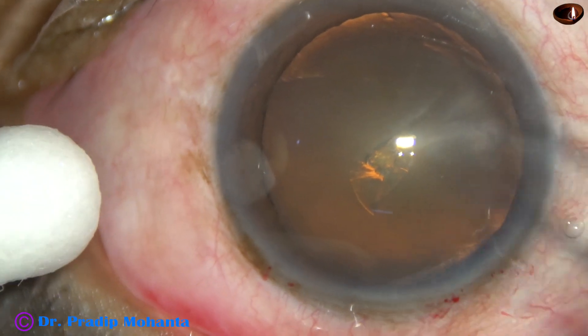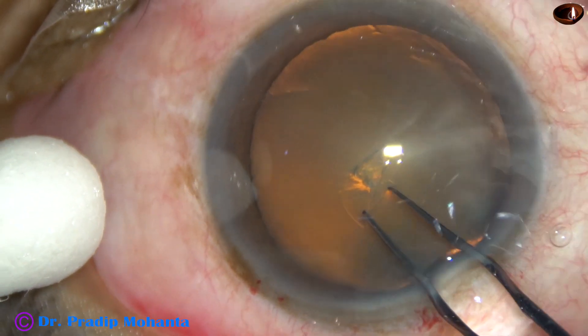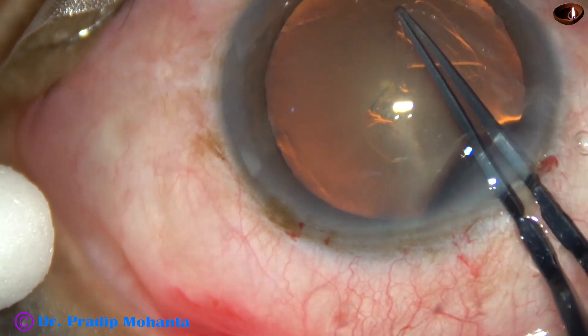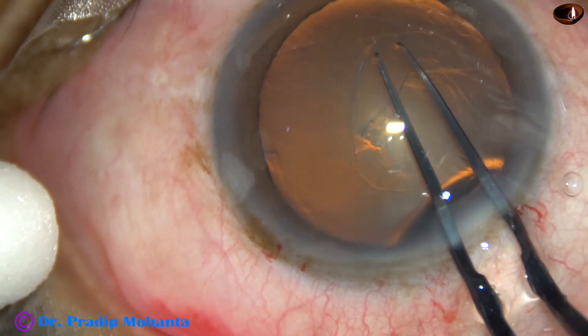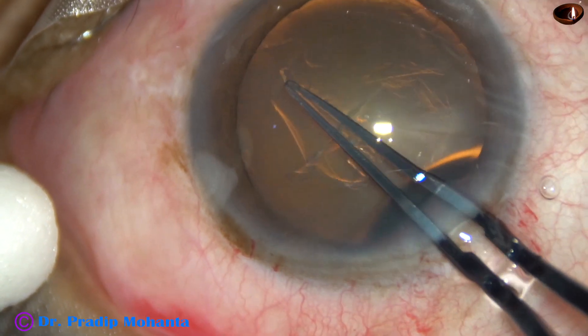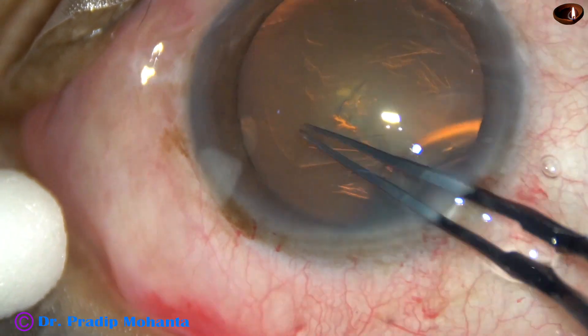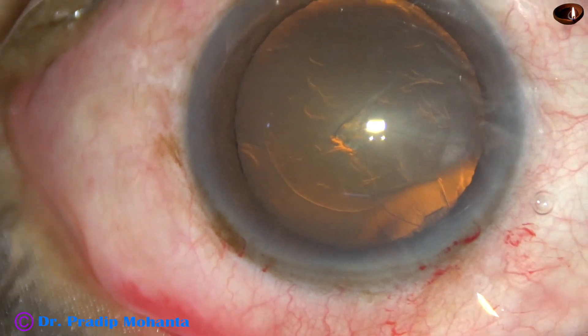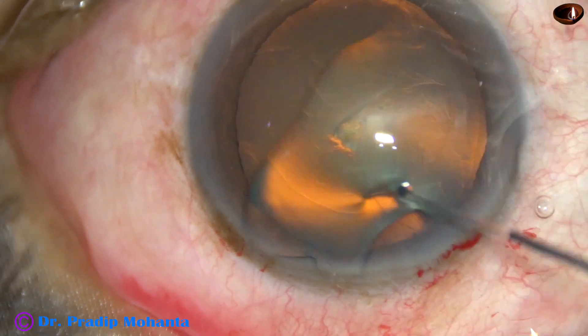This is a capsular tag made by a needle. Now I hold this capsular tag, go anti-clockwise, and do an arc of about 5.5 mm in diameter. Now the CCC is complete.